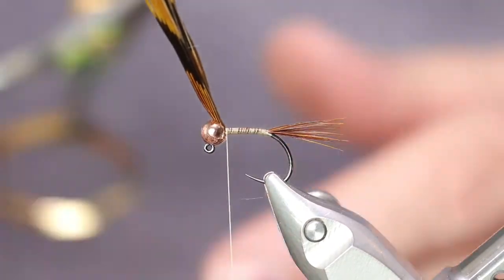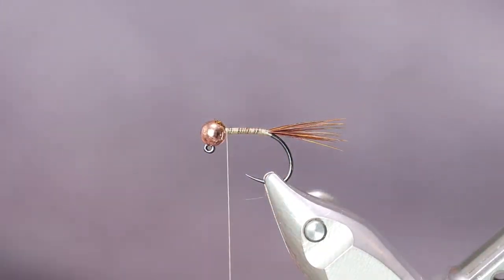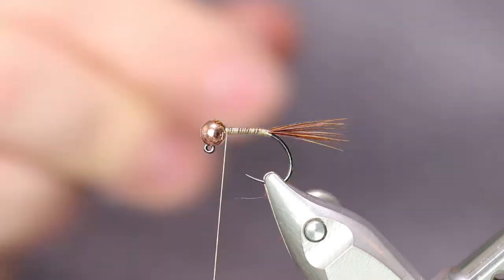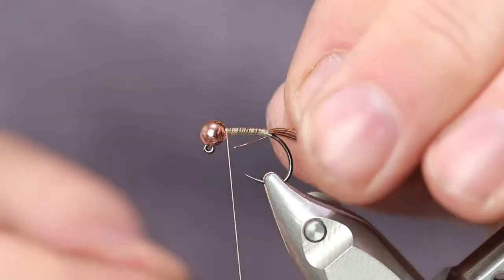Let's trim off the excess there. Now we're going to be using UTC copper wire on this. Get yourself a piece of that. We're going to tie this in under the hook and run it back to the tail.